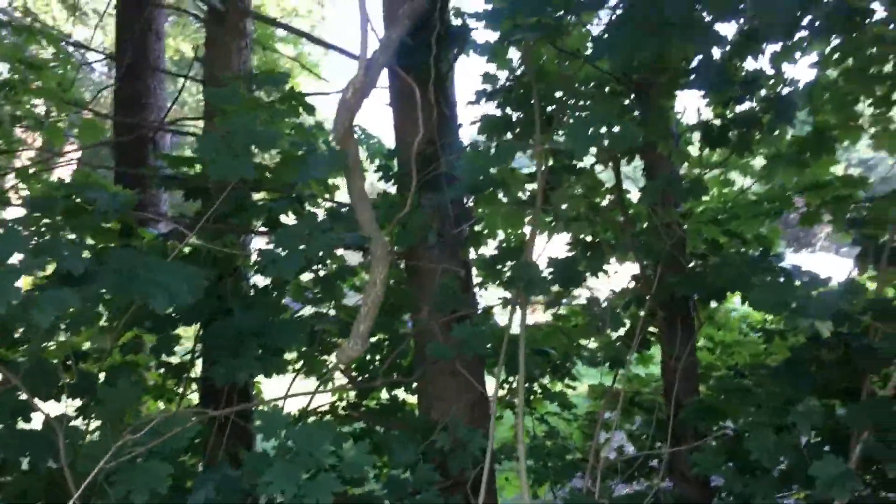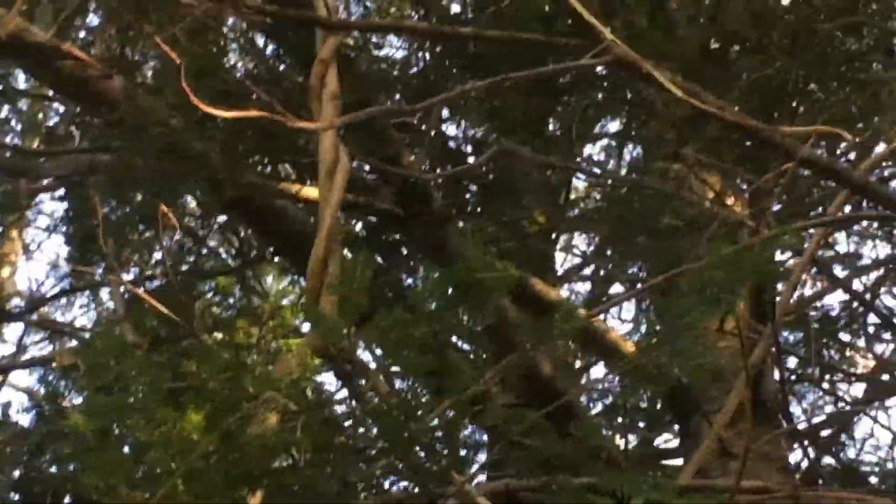Oriental Bittersweet. That is this vine - this huge thing that I chopped. It climbs up into these trees and just strangles them. It twines up like this, twisting around everything.